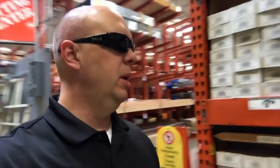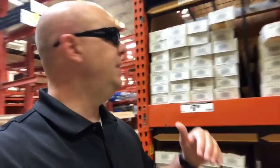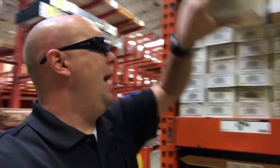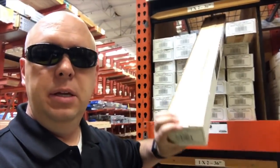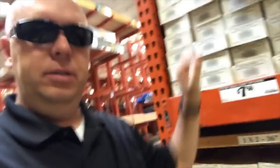When putting out bandit signs, what works really well here in Arizona with our hard ground is wooden stakes. Home Depot has different sizes and prices. If you're using an 18 by 24 sign, you'll need something taller than 24 inches. I like these three-foot ones — they come in 12-packs for $7.98, so less than a buck a piece.